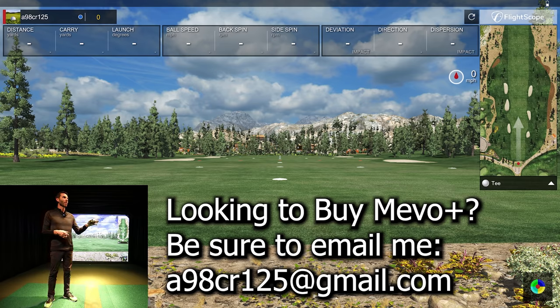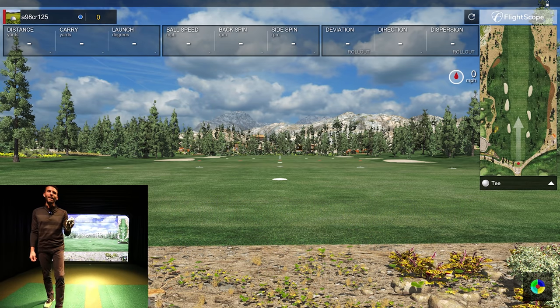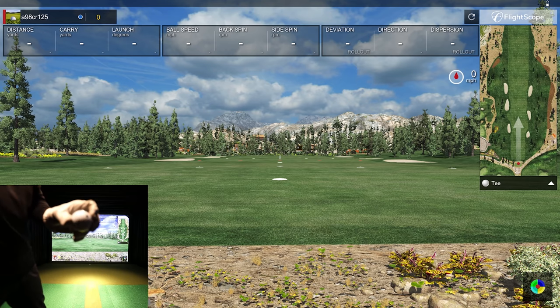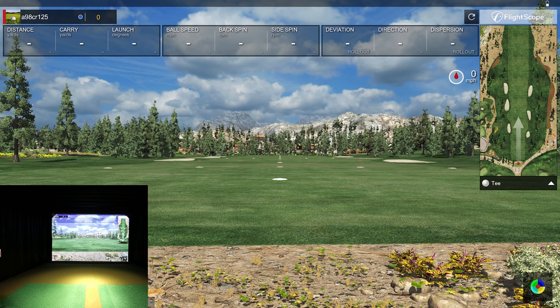I have it set to sand wedge and I'm going to grab a 58 degree. I am using the dot on the ball today — not a Titleist RCT ball. People have been messing around with that, but they don't have the unit calibrated for it, so they're not recommending it at this stage. I want to give the unit its best opportunity with what they recommend.